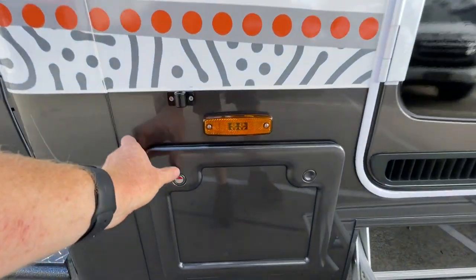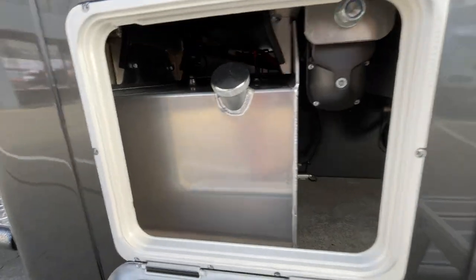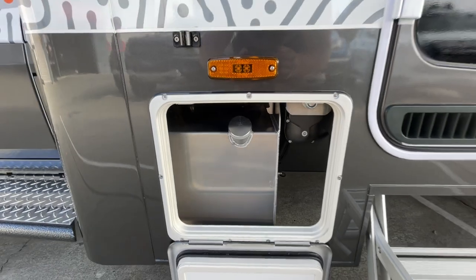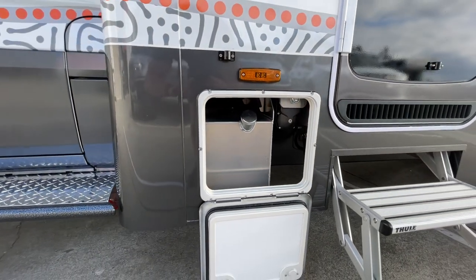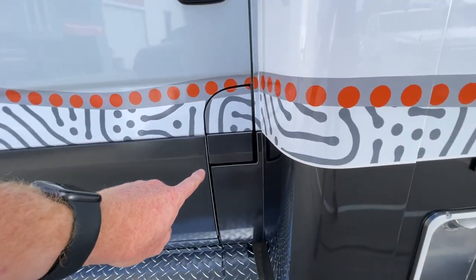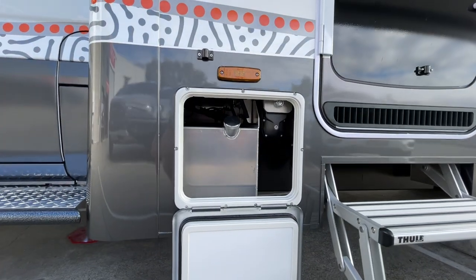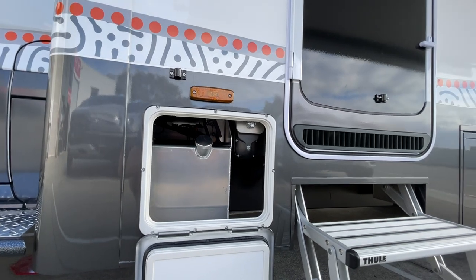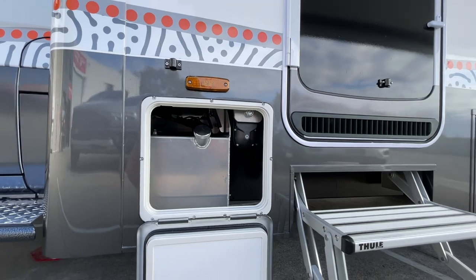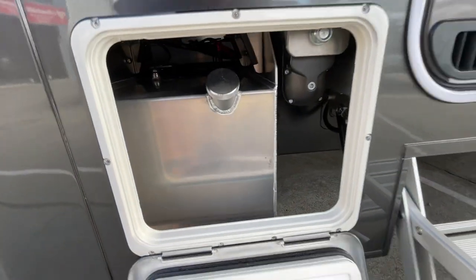Starting at the front storage — this compartment holds your generator fuel, around 35 liters, which is going to last a very long time. It's conveniently located right next to the diesel filler on the same side, making it easy when it's time to fill up. You can also see the end of one of the slide-out mechanisms here, which allows easy access to the manual override in the rare event you may need it.